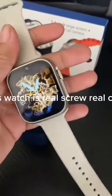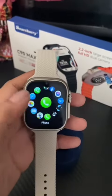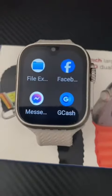This watch is a real smartwatch with a real chip. What are you waiting for? Hurry! Click the yellow basket below to buy. Don't forget to follow, like, and share this video so you can get a free gift from us.